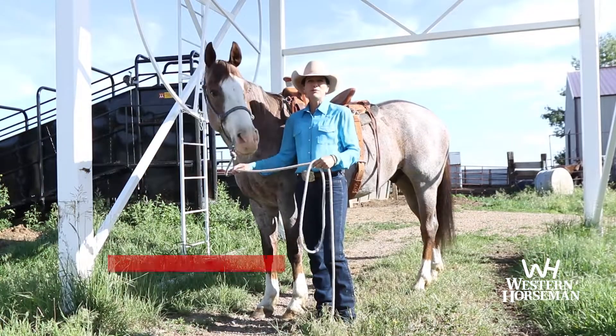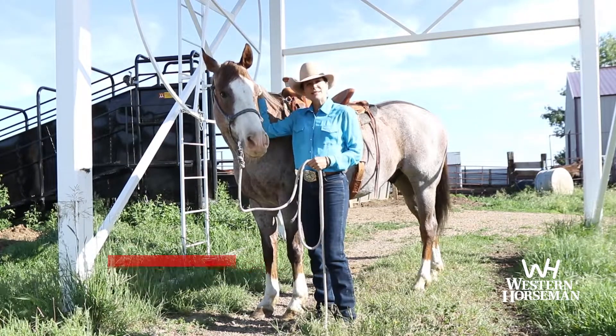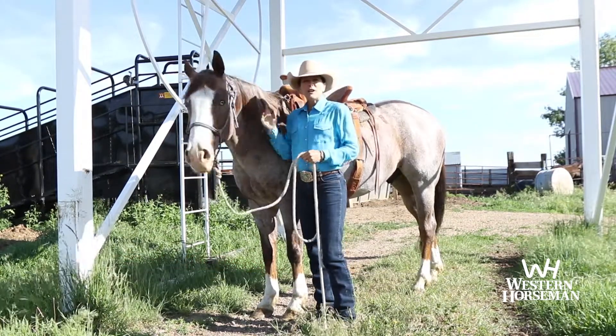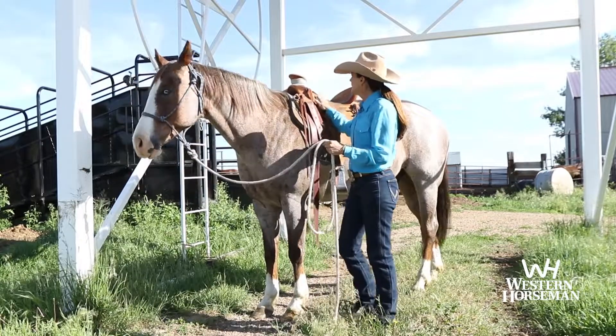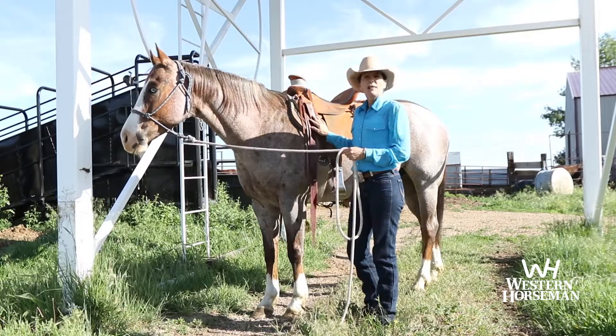Hi, I'm Tammy Pate from Rygate, Montana and I conduct horsemanship and yoga retreats. Today we will be talking about my custom-built Kent Frecker Lady Wade saddle and some of the features that I like the most.